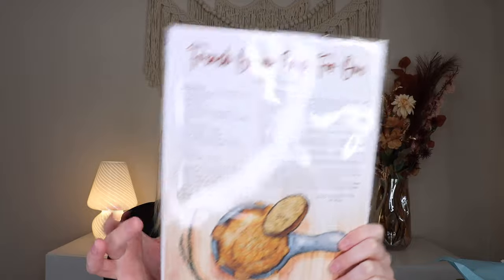Last but not least, you get the recipe art print. This one's for French onion soup for one — it lists all the ingredients and you can make it in your soup crock, and you have the little onion guide because this recipe needs onion. I love that it all ties into the recipe — that is so awesome that they tied everything together. It's obviously really pretty because of the artwork, so if you wanted to display it, you could. It's by Carissa Davis, who I believe is the owner and founder.